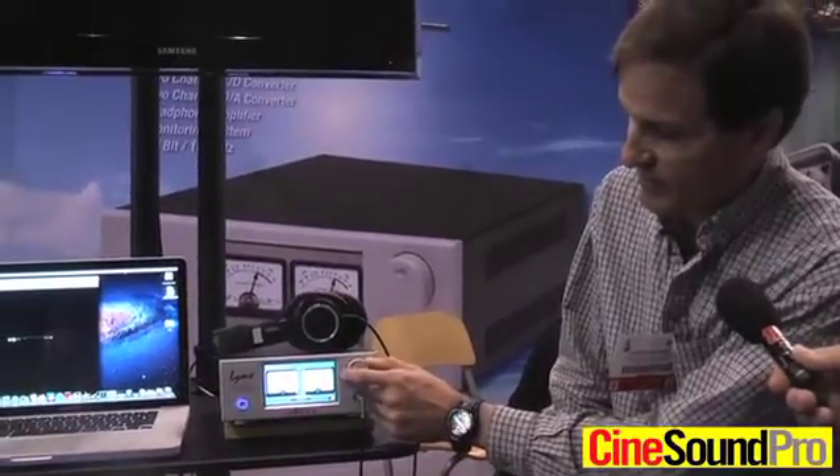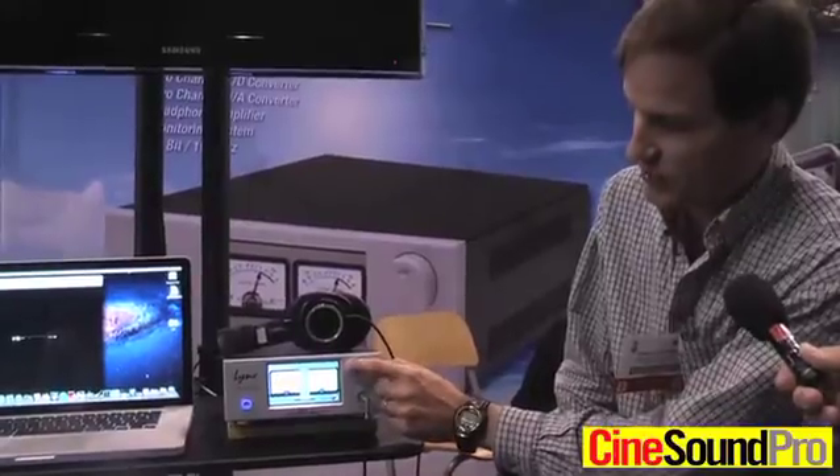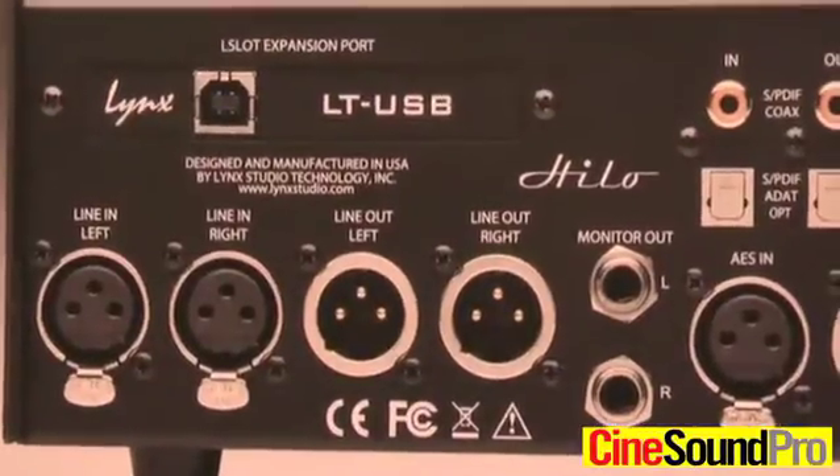As we go along, we have the multi-purpose rotary controller and that controls your analog volume going out to your headphones or to your monitor controller. So you can use this as a headphone amplifier, you can use it as an A to D converter, or you can use it as a D to A converter.